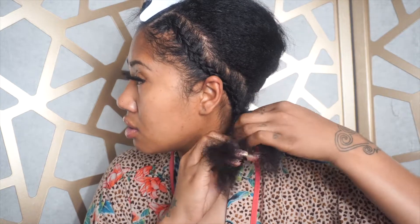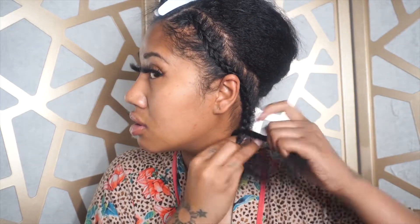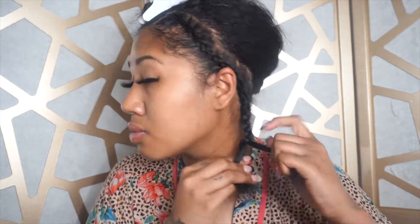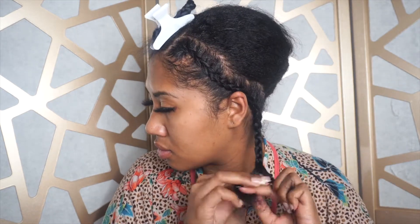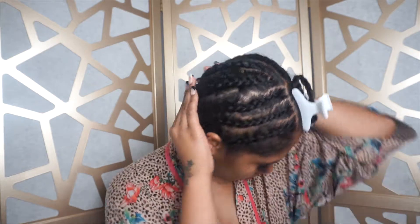I didn't really care about the parts either because this is all going to be under the wig — it's really just to protect my hair. I'll do all the rest around the head, and here's the finished product. Cute, cute!